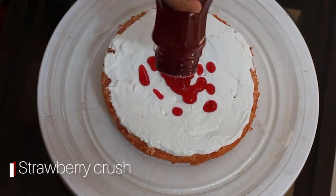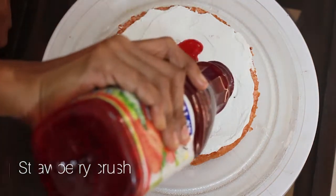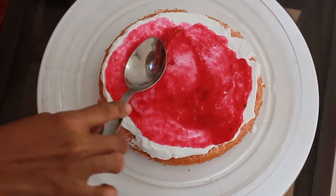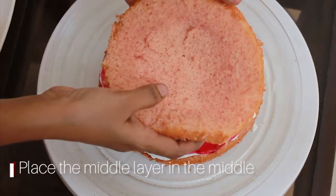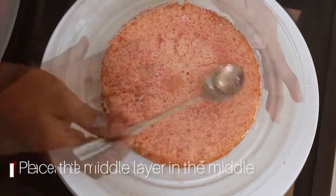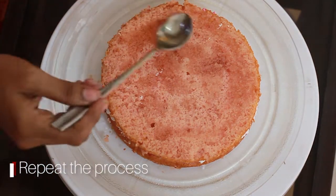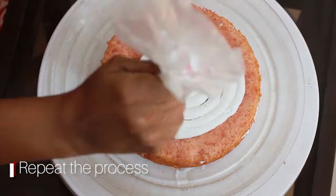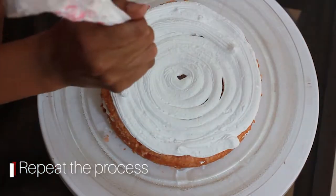We will add some real strawberries and spread it. We will put the middle layer in the middle. We will repeat the process of sugar syrup and cream.